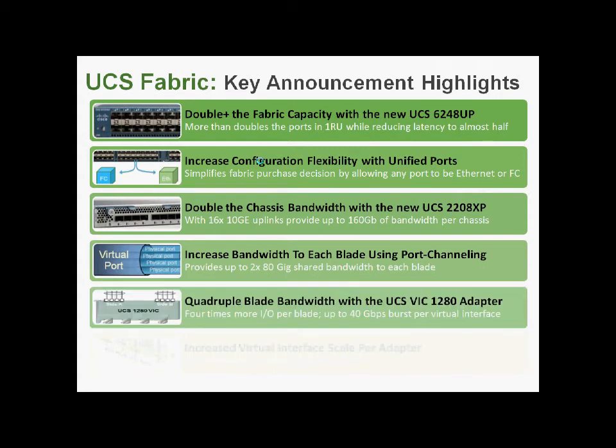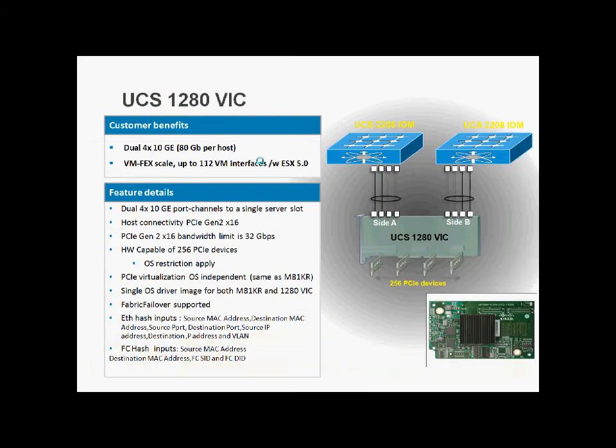Speaking of the VIC-1280: we've got two lots of 40GB — each made up of four lots of 10GB ether-channeled, so not 40GbE but four 10GbE links in an EtherChannel. That's a great feature because it gives anything south of the 1280 potential access to 40GB rather than a single 10GB link. 40GB going to Fabric A, 40GB going to Fabric B. The number of virtual interfaces per VIC card has increased from 128 with the Paolo adapter to 256 — though that's a theoretical maximum.